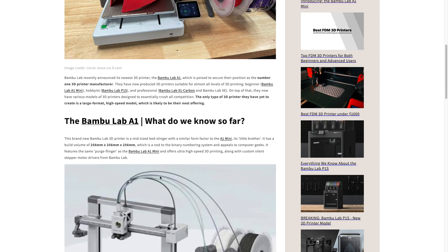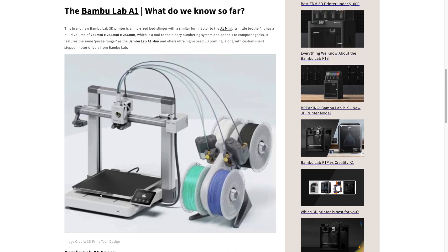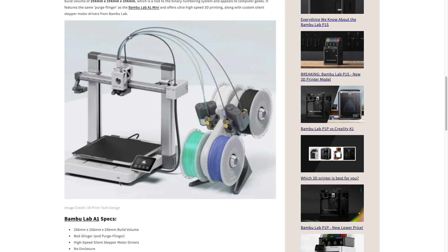So what do we know about this 3D printer so far? Well, like I said, we know the build volume, we know the form factor. And we could just guess the speed and features are going to be similar to the Bamboo Lab A1 Mini. You can see it's also a purge flinger in addition to being a bed slinger as well.